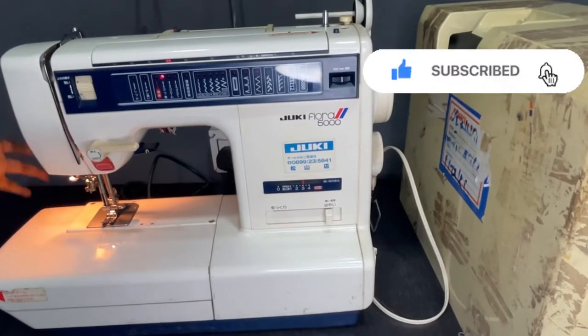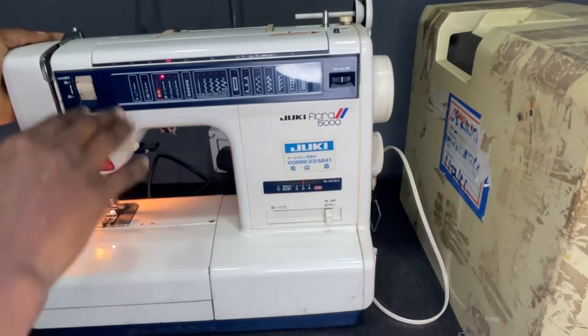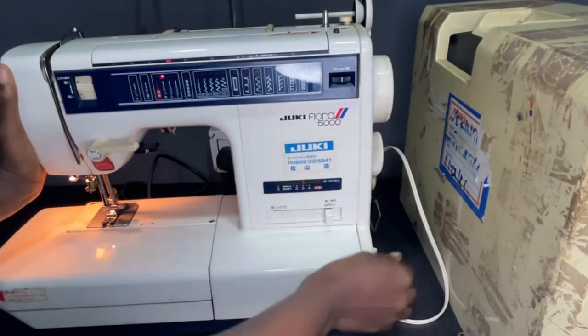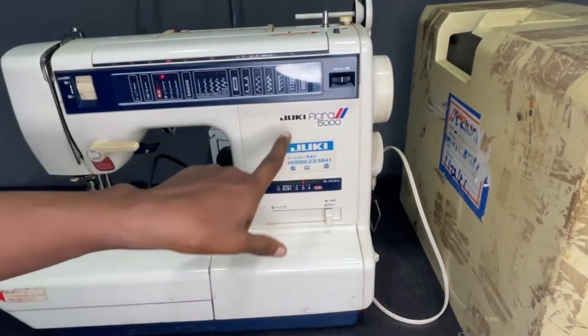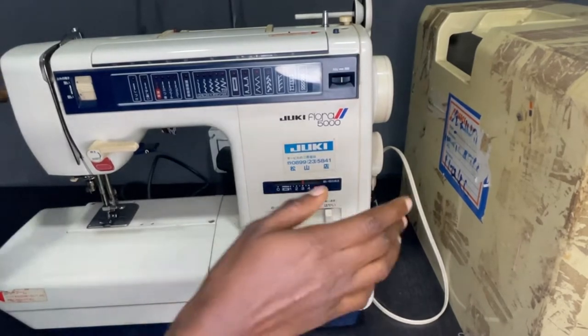Hello everyone, welcome to my YouTube channel. Today I'm going to be showing you how to make use of this domestic sewing machine. This is a Zuciflora sewing machine, the Zuciflora 5000, as you can see here.